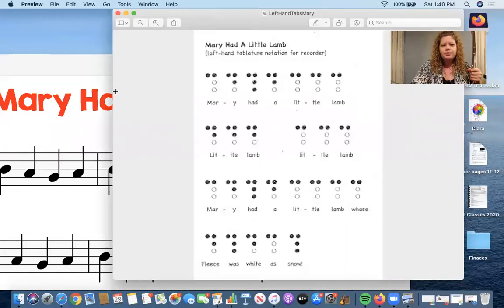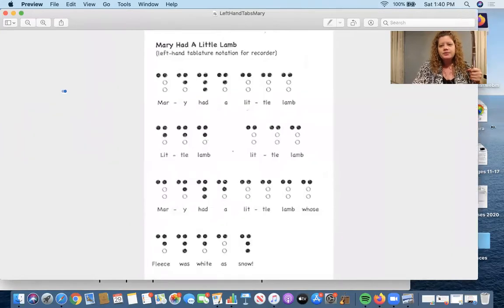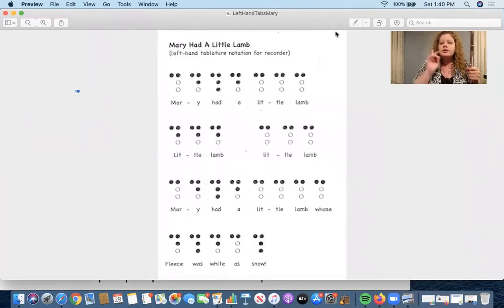Now we're going to play our first song, working on B, A, and G. I'm going to show my screen that will just have the fingerings. I know that when you first start the flute, there are so many things to think about, and how to hold this flute is really very challenging. It's harder to hold the flute than a lot of instruments because there's no thumb key — if you look at the clarinet or the saxophone, they have a little thumb key to help hold it up. That's why we're just focusing on this one hand to begin with.